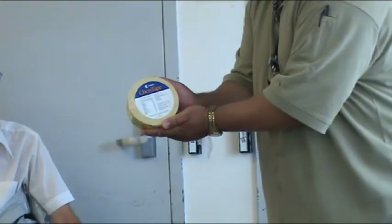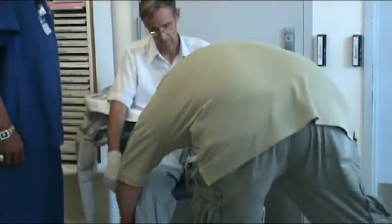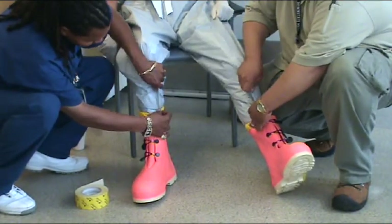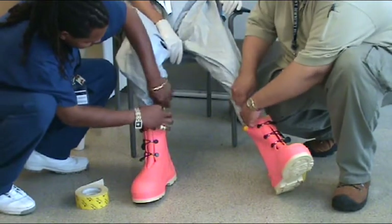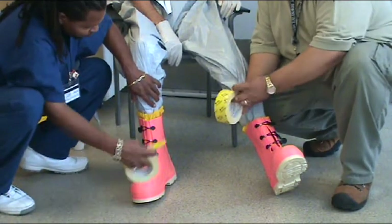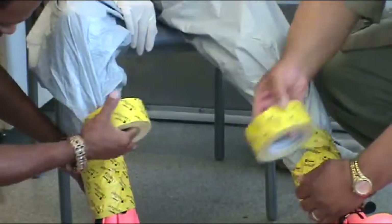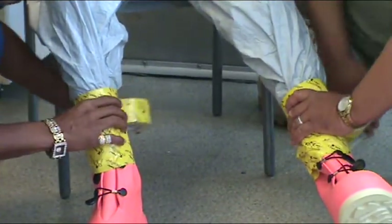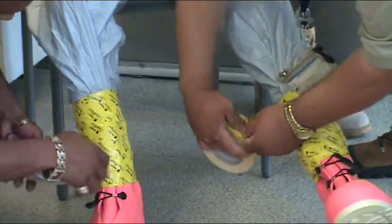Seal the opening between the bootstraps and the suit with chem tape. Start about three inches below the top of the boot and work your way up to a couple of inches above the boot. Tape from outside to inside following the direction of the fold. Once you tape back down, start to make a pull tab to facilitate removal of tape during doffing. Do not tape tightly — the point is to seal, not restrict the wearer's range of motion or circulation.